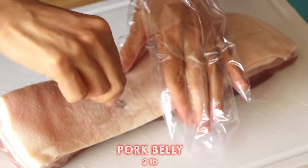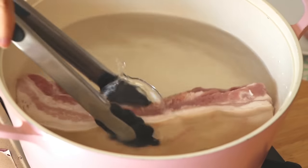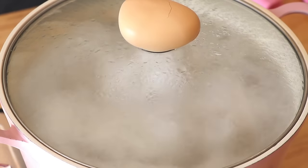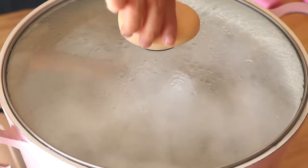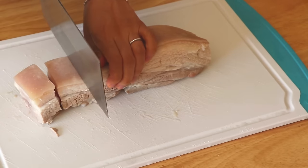First of all, let's remove the pork belly's hair. Then boil the pork belly in cold water for about 5 minutes. Then we can cut the pork belly into cubes.